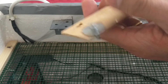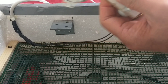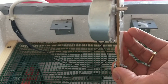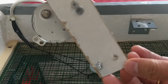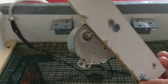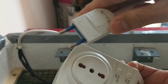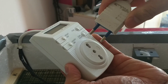I had a holder fabricated for it — it's made of wood. We'll plug this in here, into the timer — connecting it to the timer.